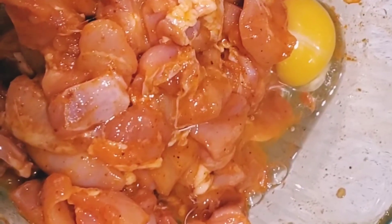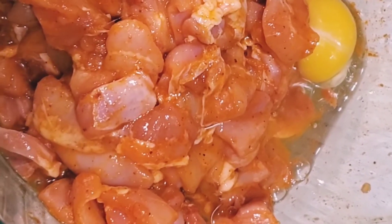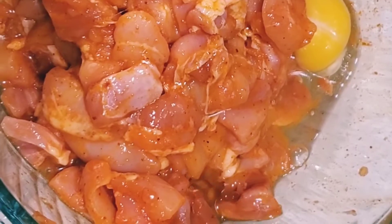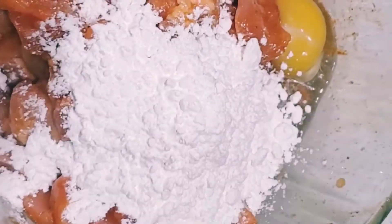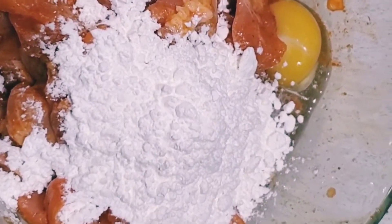After mixing I've added one egg, and then I'm adding two to three tablespoons of cornflour. Now I will mix all together nicely. After mixing I'll leave it for 1 hour. You need to add some salt according to your taste, but this chicken 65 masala already has salt so a little bit less salt will be good.